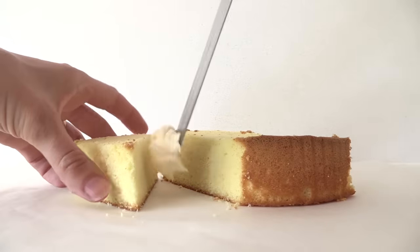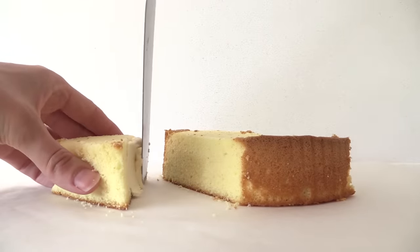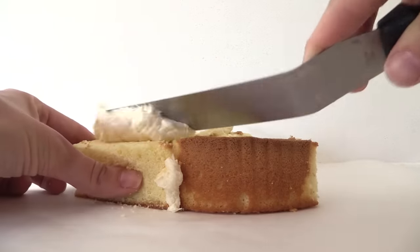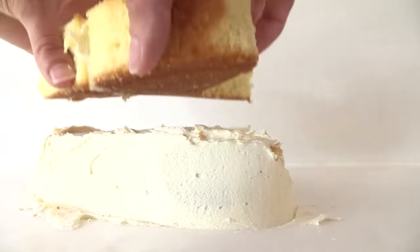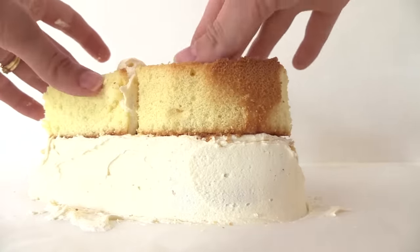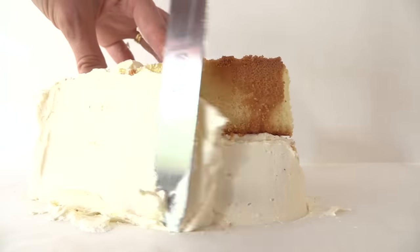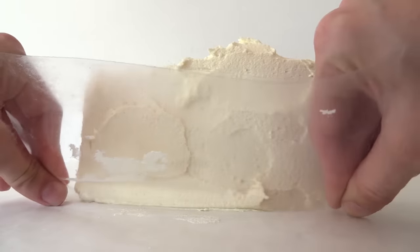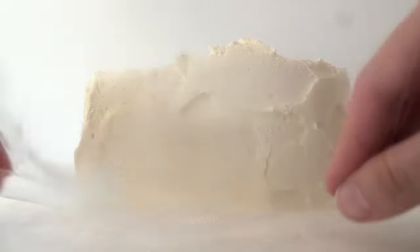Place the cake onto some baking paper and use some buttercream to join the two heart pieces together. Then spread some buttercream on the top and the sides, add another heart on top, and spread buttercream all over the cake. Take a clean clear piece of plastic and holding it firmly at the base, run it up the sides of the cake to smooth it out.